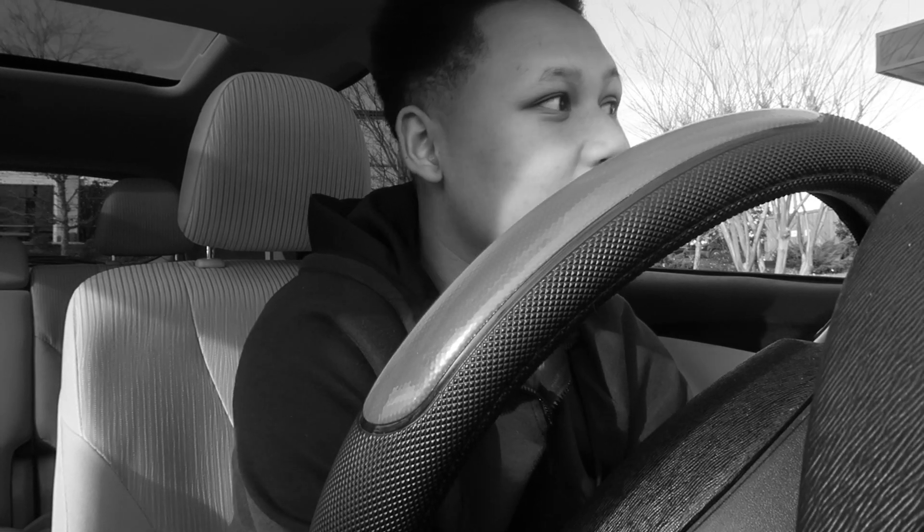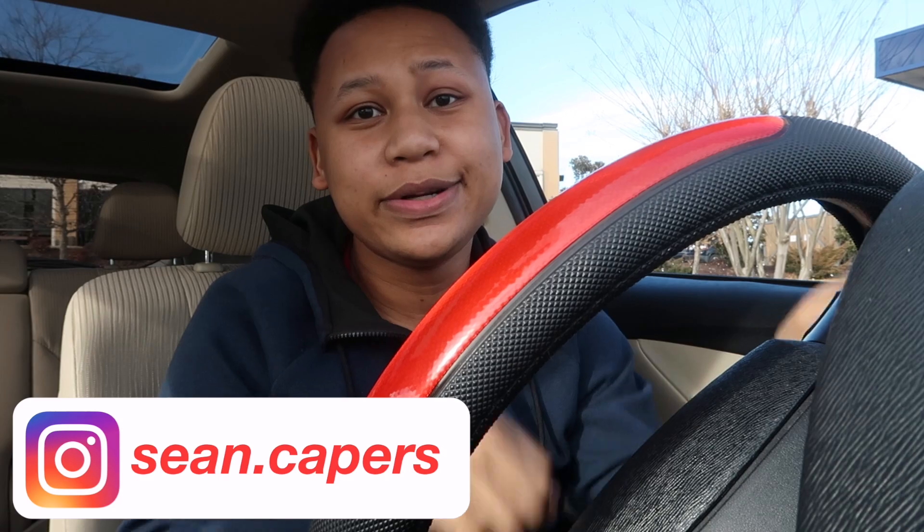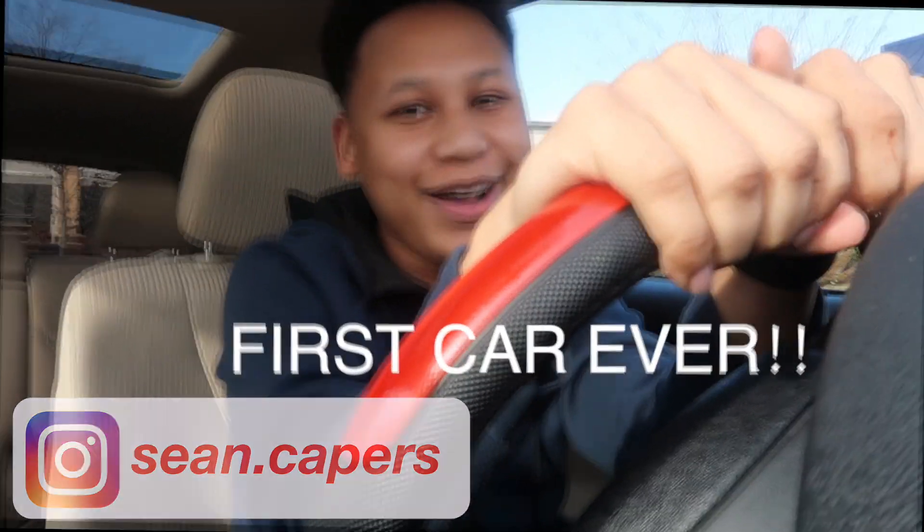People are staring at me like I'm crazy, like they never saw a camera before, but it is what it is because that's life. Hey guys, welcome back to my channel. My name is Sean Camper and today we're doing my first ever car tour. I'm so extra.